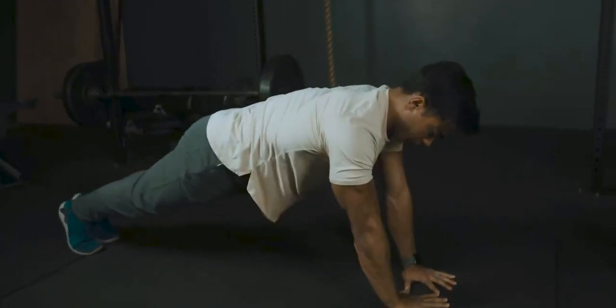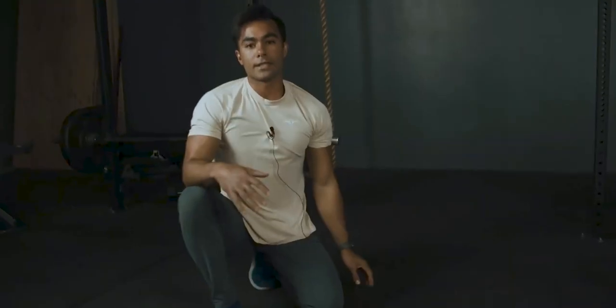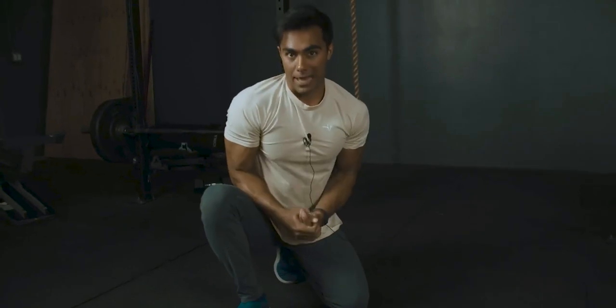Diamond push-ups — still external rotation. Inhale down, exhale up. So regardless of the type of push-up you do, you want to make sure you do them efficiently and with proper form: first, to decrease your chance of injury, and second, to get the most out of that movement.